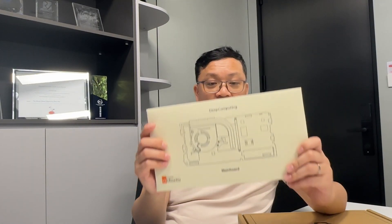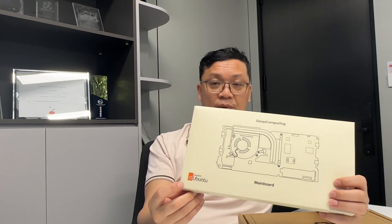If you buy the mainboard on its own, you're going to be receiving this packaging. If you choose Ubuntu, you're going to have the Ubuntu sticker on it. If you have the Fedora option, then you can have a Fedora sticker on it. And if you decided to buy the Framework laptop with the motherboard inside, this is the full package. You can get it off our website or Framework's marketplace soon.